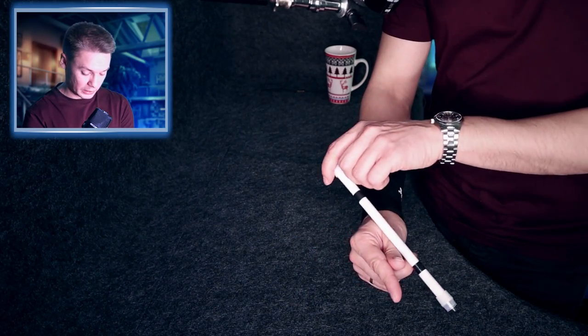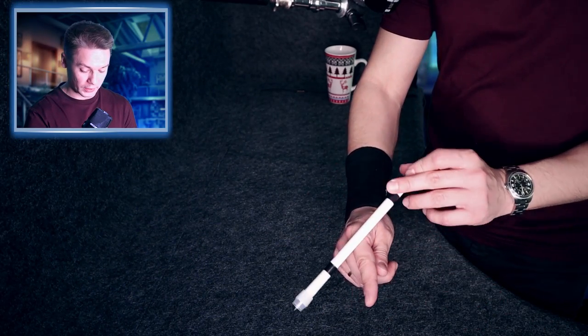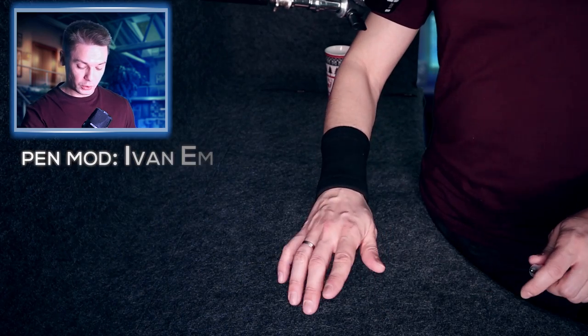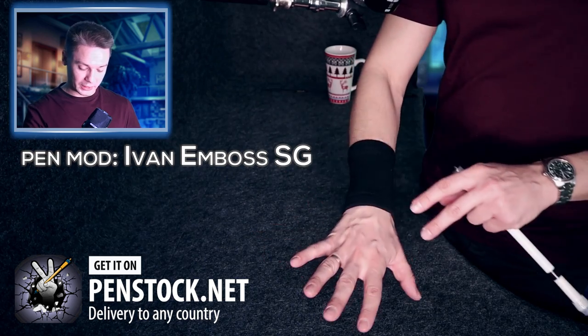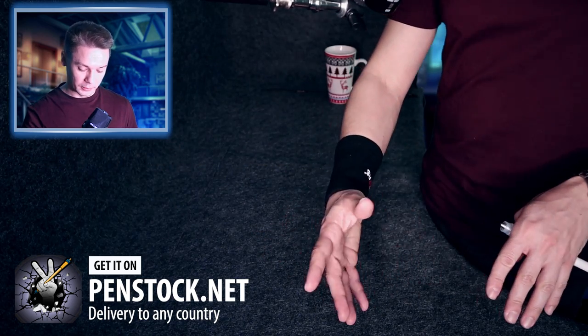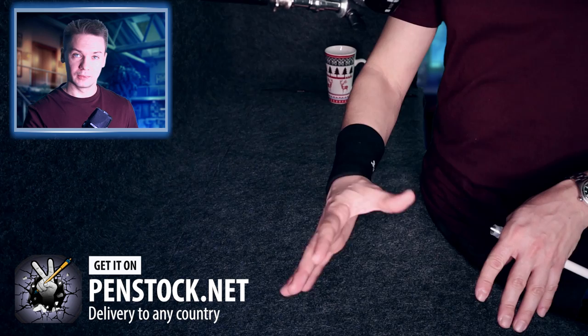We start doing extended thumb around and when the pen goes over the index finger, you need to turn your hand palm down, because this is how you do multiple busts — only palm down, you don't turn it to the side at all.